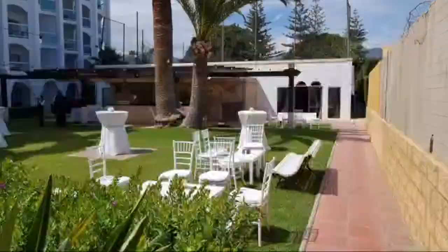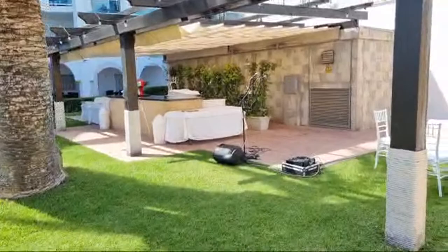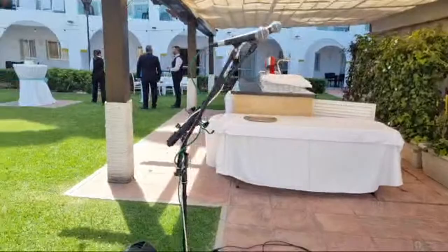The drinks reception is going to take place in this garden area — there's some of the hotel staff over there. And there is my other setup. I've actually changed my mixing desk recently, so I'm now using this as my main desk: the Mackie ProFX8.